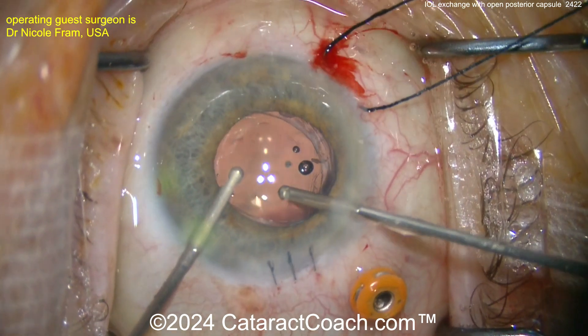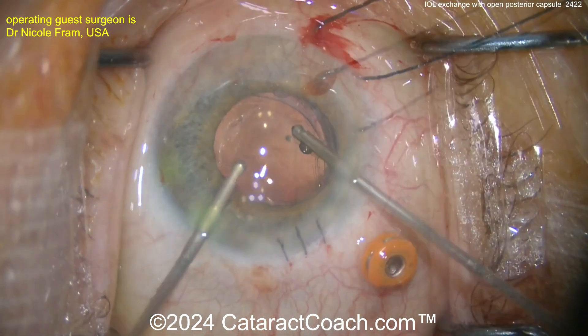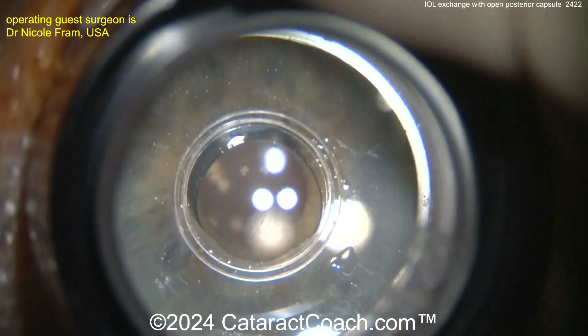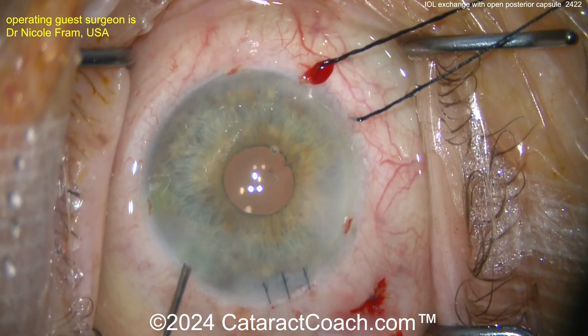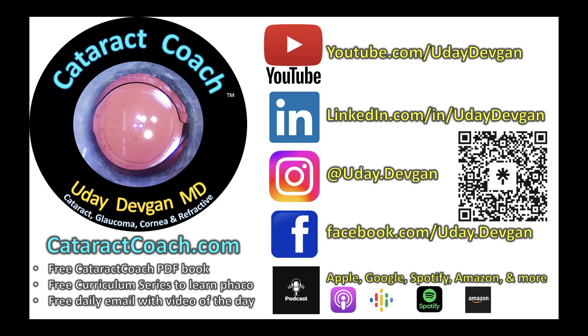Here at the end of the case you can see beautifully done viscoelastic removal, everything looks great. Check the IOP — pressure is good. Suture of the main incision, very nicely done. Let me tell you about the Cataract Coach podcast — the top podcast on all of ophthalmology. You are missing out by not listening. The sole purpose of the podcast is to make you more successful. Have it your way, but I told you so.